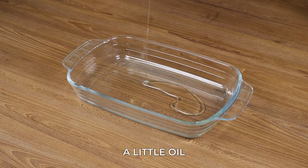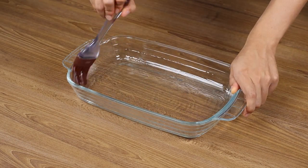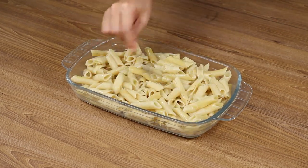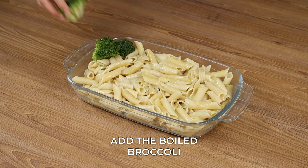In a baking pan, add a little oil on the bottom and spread it well with a brush. Put all the cooked noodles in the baking pan and spread them. Then carefully add the boiled broccoli on top.